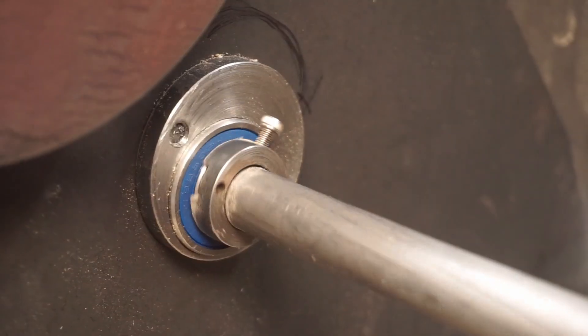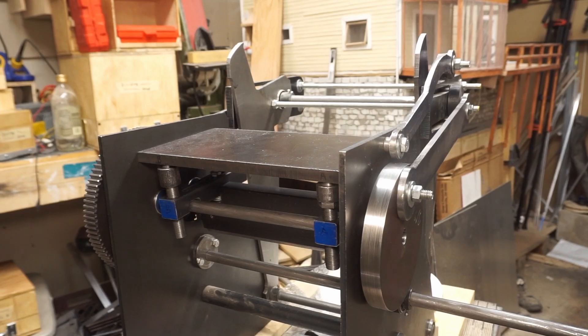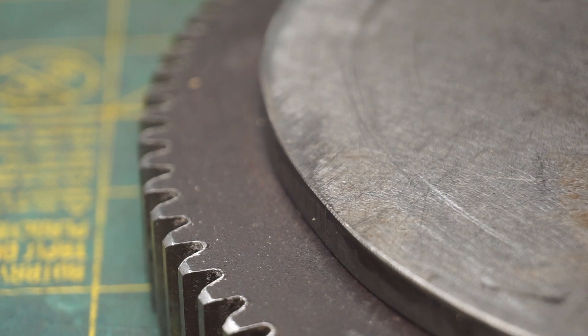Over the past month, I've been slowly making progress on my letterpress project. When we last left off, I had finished up the platen and installed it into the press. But I still hadn't finished up the cam mechanism, which actuates the platen back and forth.